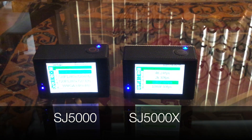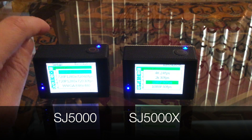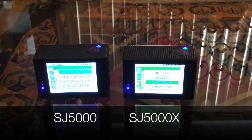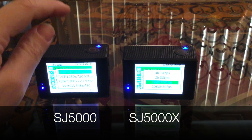The first thing I want to talk about is the different types of resolutions you can record in. The SJ5000 can record up to 1080. The 5000X has 1080, 2K, and 4K — so I was really excited when I saw that. Later on I'll show you some video and you can judge for yourself which one you prefer.